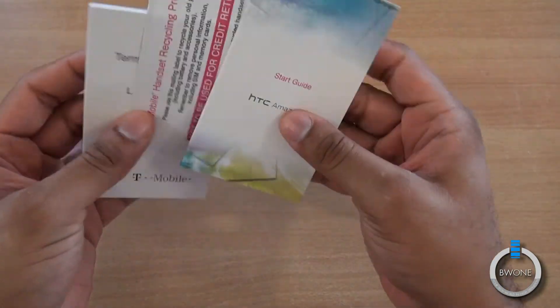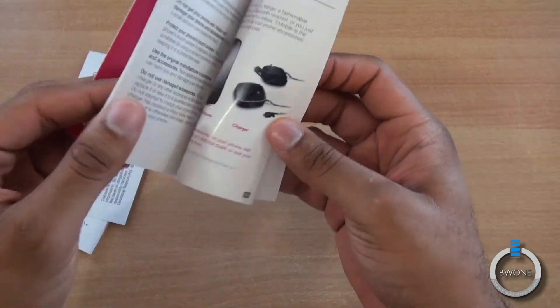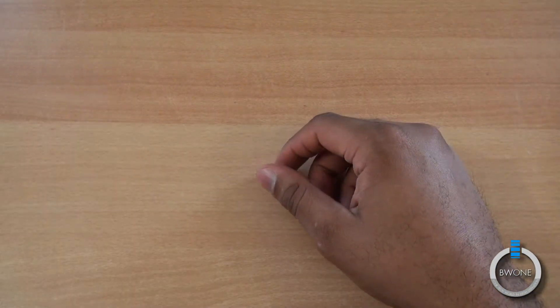Let's see what else we have in here — a start guide. At least the start guide is kind of pretty in this one, but you're not going to read it, so what does it matter?